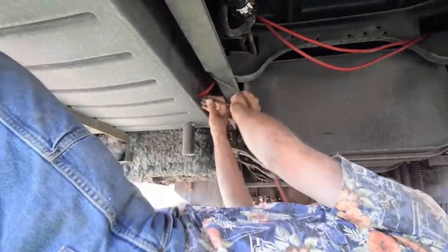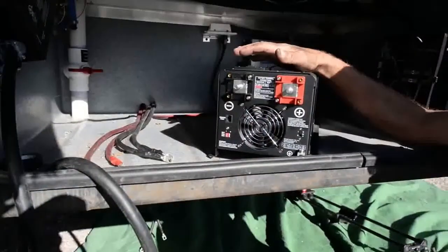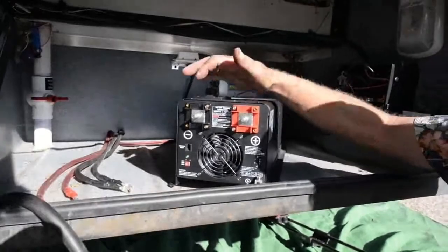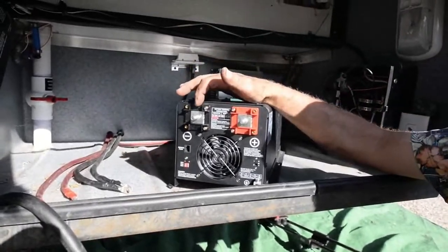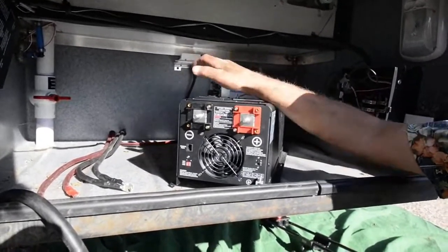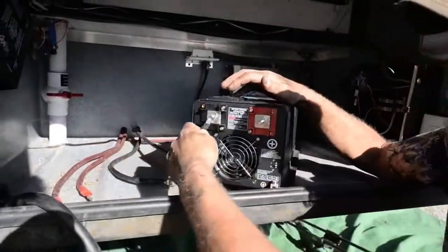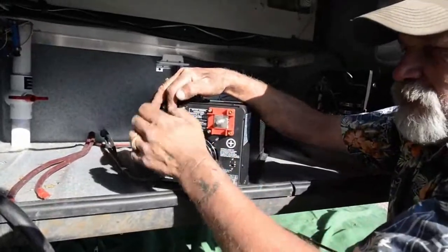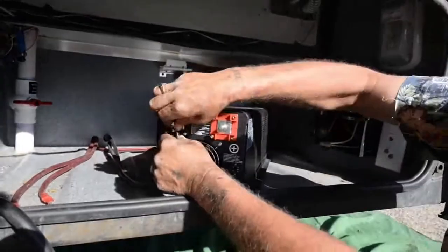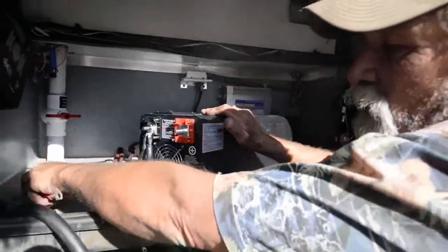We're going to wire-tie all this up and then get in the box and start hooking stuff up. We're going to start at the DC end of the inverter-converter-solar controller and land the negative and the positive on this unit. Double cables on this so that we don't have to run 2-0 wire, which is really hard to route. This is 4-0 cable with fine strand so it's easy to work with.